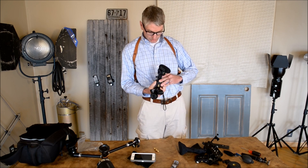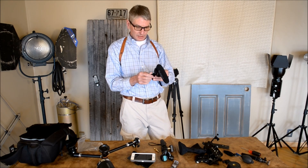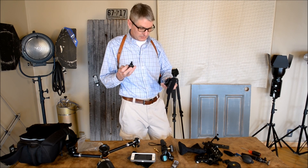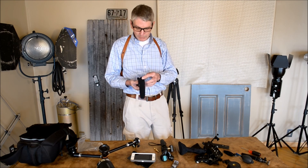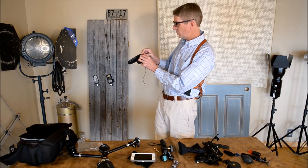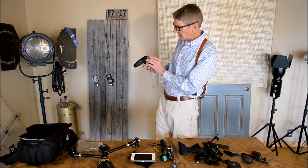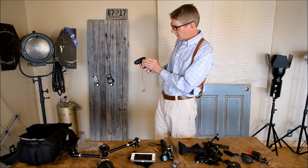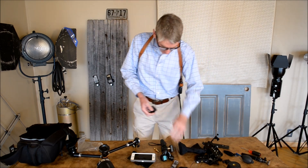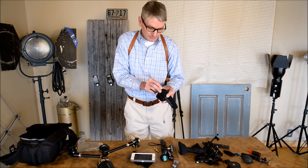This is a Manfrotto quick-release photo version, clamped onto a cold shoe — very high quality, not like some of the cheaper ones I've seen. The Rode microphone has been working very well. I've got a totally dead battery now; I thought I kept both settings in the middle. Now it's on green with both in the middle, which was perfect in my testing, but I'd like to hear what you think.